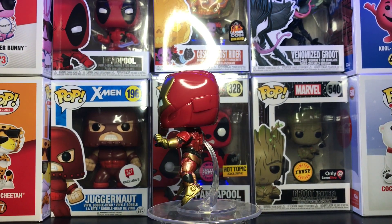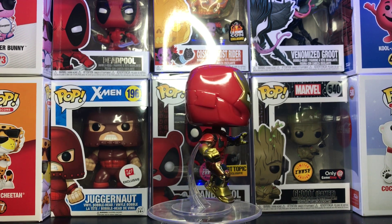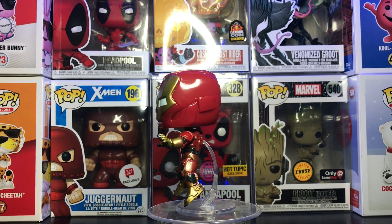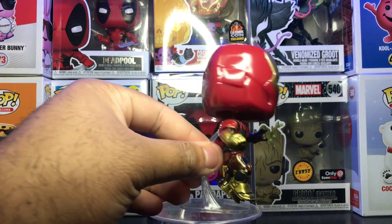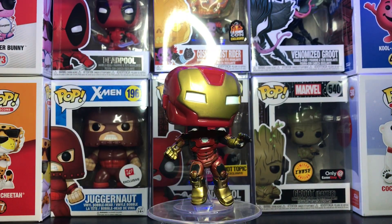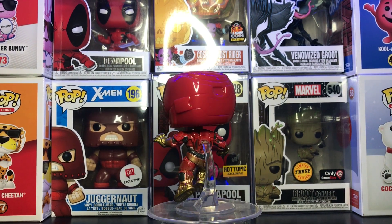I do like that gold-to-red fade — it's a really nice paint job. I'm not sure which Mark suit this is, but I really like it. It has his hand out with the repulsor beams, which is really cool. It has a kind of glossy finish to it. I haven't seen any paint flaws on it, so it's pretty clean. With all Marvel pops it's a bobblehead, so if you don't like bobbleheads, stay away from Marvel I guess — but it's really cool.